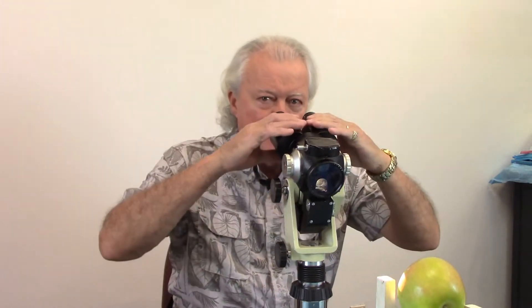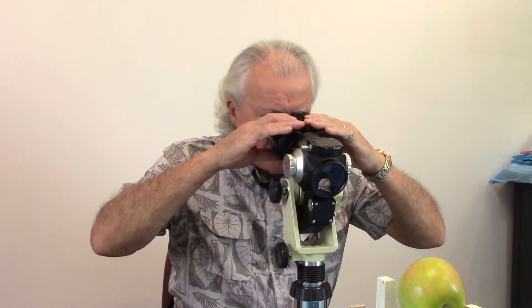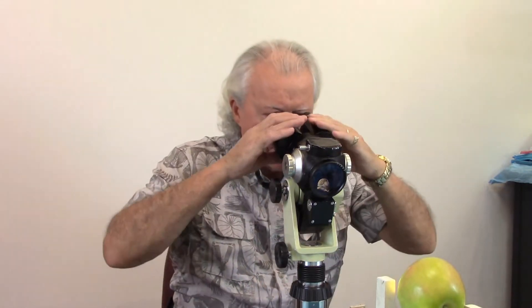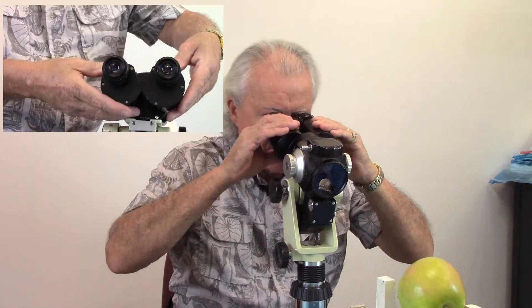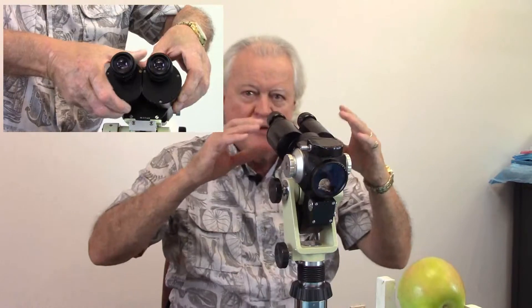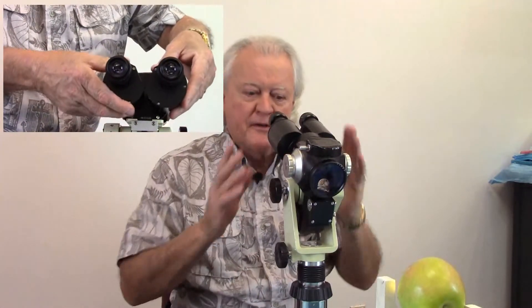I now set my interpupillary distance, just grossly. When you put your eyes up just barely touching, you want to see one solid round area that you're looking at. You don't want to see two separate dots that your eyes can't focus on. So I'm going to twist these back and forth with my eyes just off the oculars until I've got one solid circle that I'm looking through.